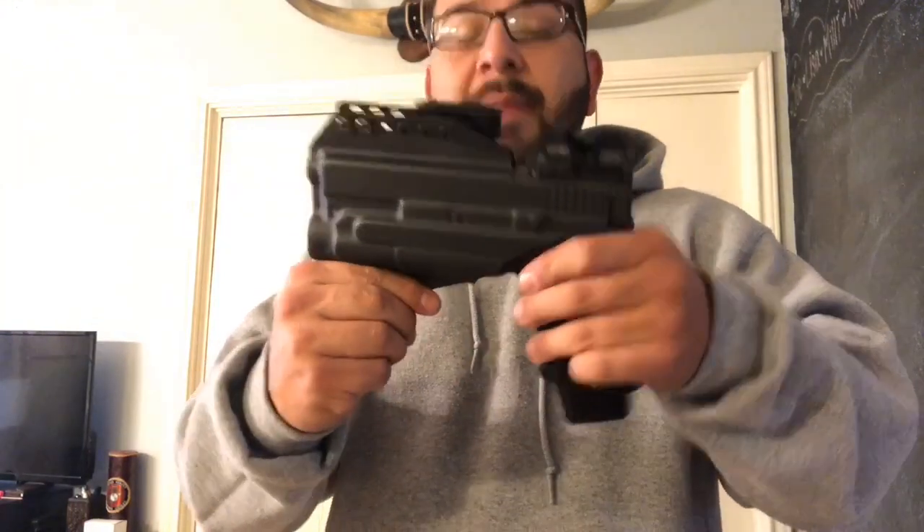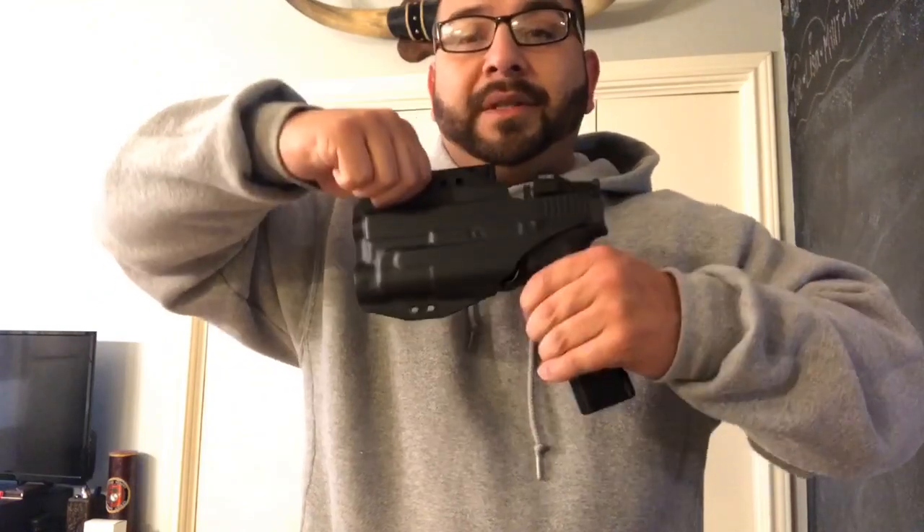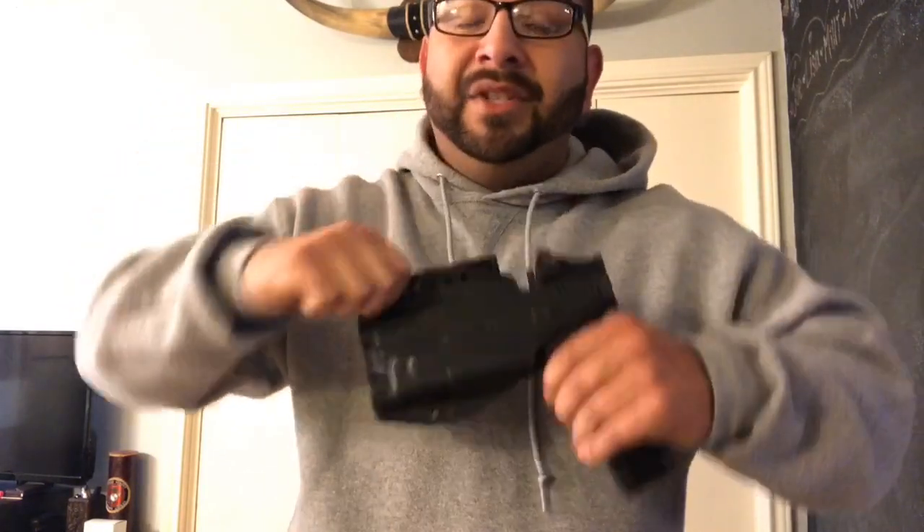When I grab it from the top, that gun is stuck — so Bravo Concealment, I'm not too happy. Thanks for watching, I appreciate everything you guys do. To all my new subscribers, thanks for checking out the videos. Leave a comment below, subscribe if you're not subscribed, hit that bell for notifications every time I upload, and I'll see you guys on the next one.